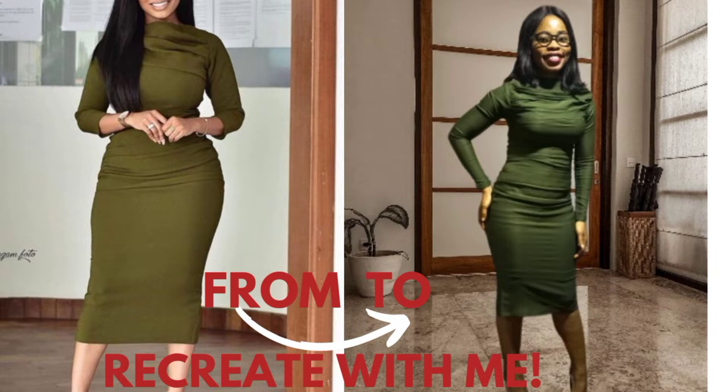Hello fashion lovers, welcome again to my YouTube channel. My name is Gift — in case you're new here, thank you so much for stopping by, and for the returning subscribers, thank you too for always finding a reason to stop by. In today's video, I'll be taking us through how to draft the patterns for this beautiful dress which I recreated. If this is something you'd love to see, let's do this together.